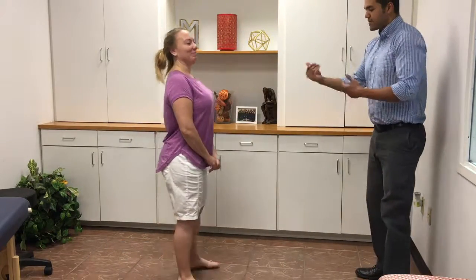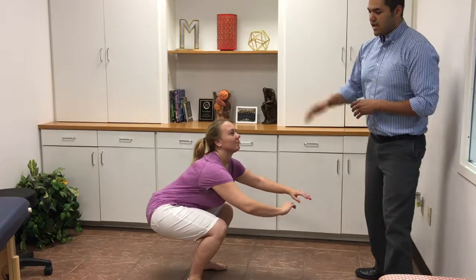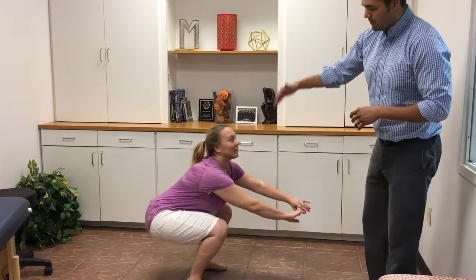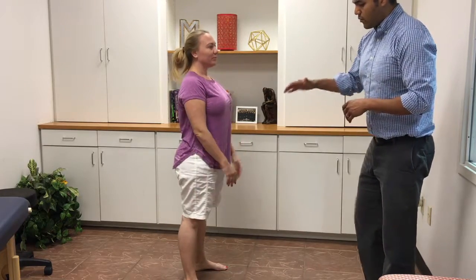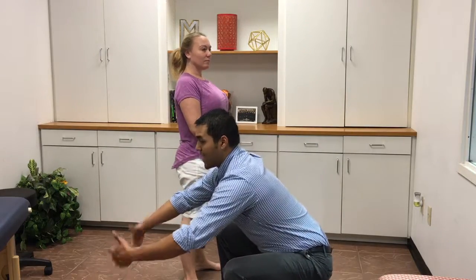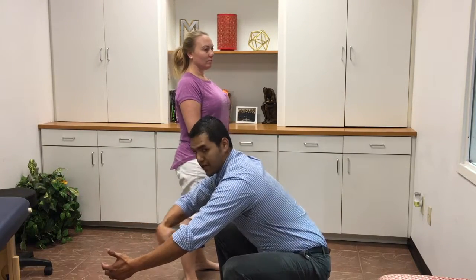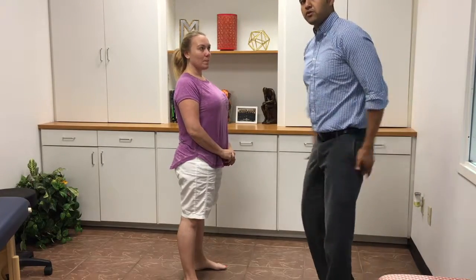Let's see your squat. Go ahead and squat facing me, just the way that you've been doing it. You can see she's not getting her bottom down very well — it's more of a hip hinge. It's more bringing her torso down, her thighs come up.